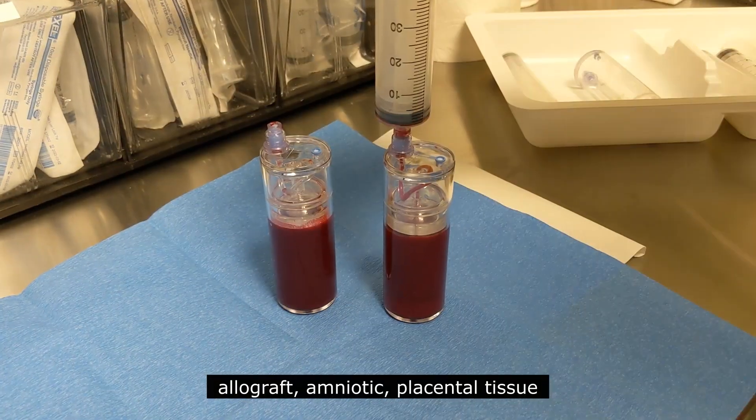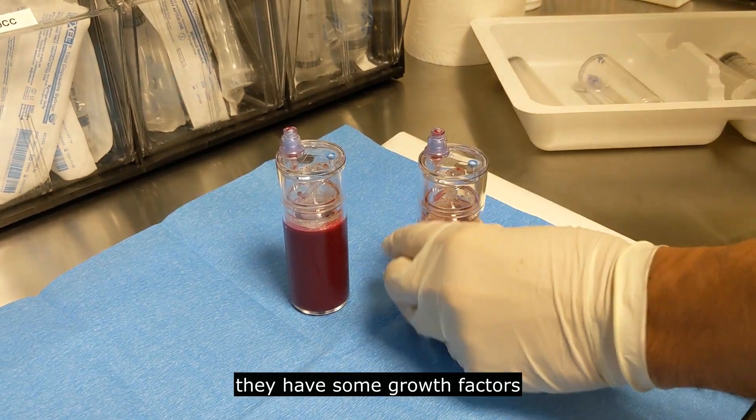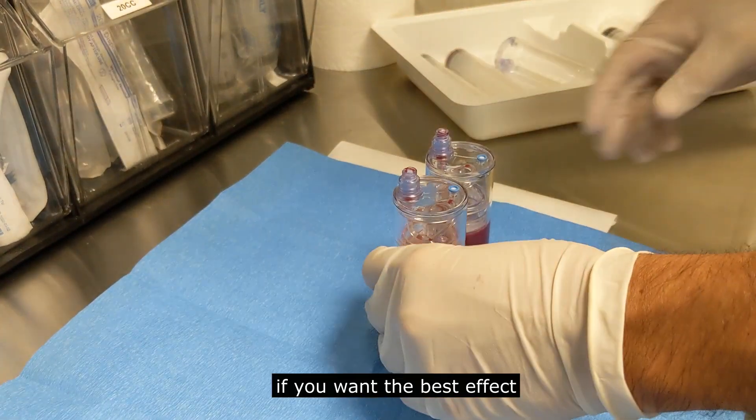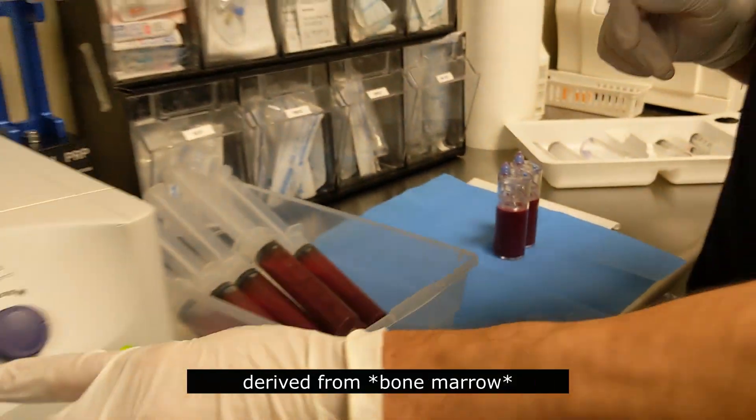Allograft, amniotic, and placental tissue are quite popular these days. They have some growth factors and there is some benefit to utilizing them, but if you want the best effect, you are going to use your own stem cells derived from bone marrow.